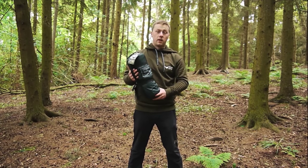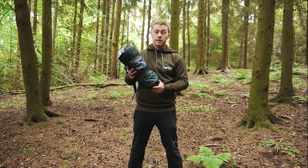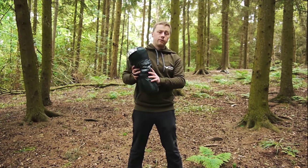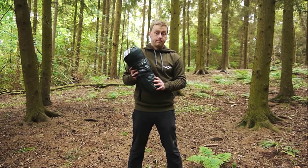So here we have the DD Superlite jungle hammock. It's a 2.7 meter by 1.4 meter hammock that's suitable for people up to 6 foot 5 inches tall. The hammock itself weighs 1.52 kilograms and it comes in olive green.